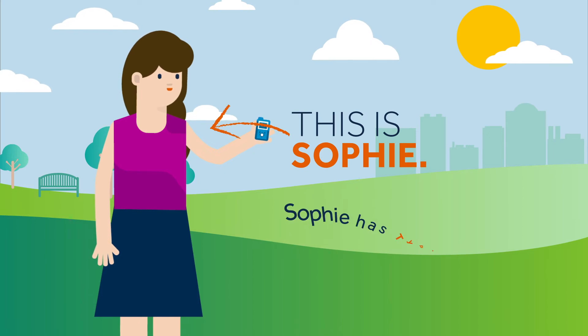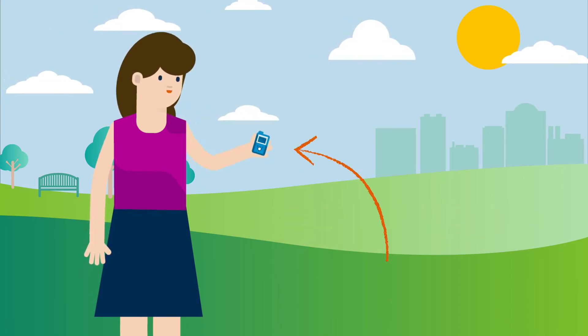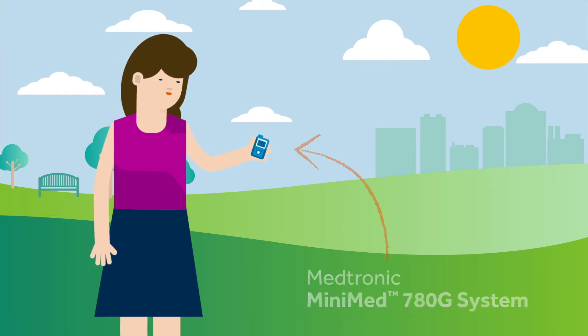This is Sophie. Sophie has type 1 diabetes. Recently, Sophie started using the MiniMed 780G system by Medtronic to help her manage her diabetes.